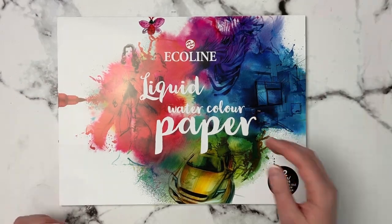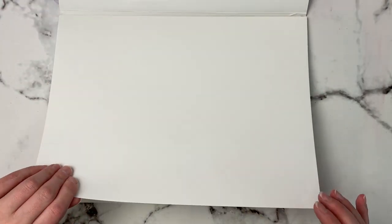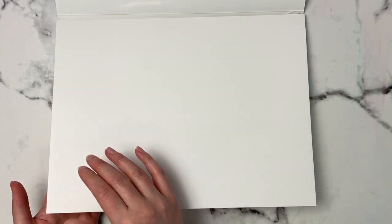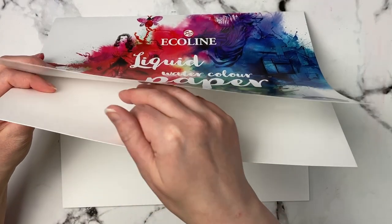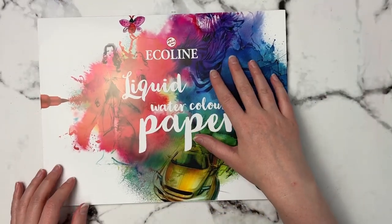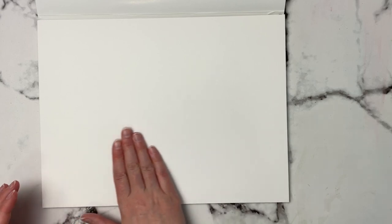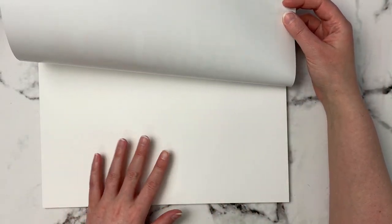The next thing I got was this Eco Line paper. It says it's liquid watercolor paper, 9.4 by 12.6 inches, 12 sheets, one-side glued. Interestingly, it's labeled as watercolor paper but it's super smooth — though very thick at 140 pounds. It's by Royal Talens. I've seen Eco Line liquid brush pens before, so I'm assuming this is intended for those, but I also want to try Tombow markers, watercolor pencils, and regular watercolor on it.